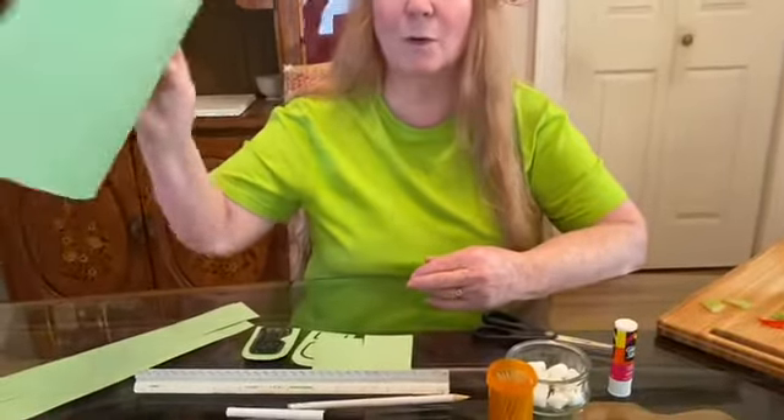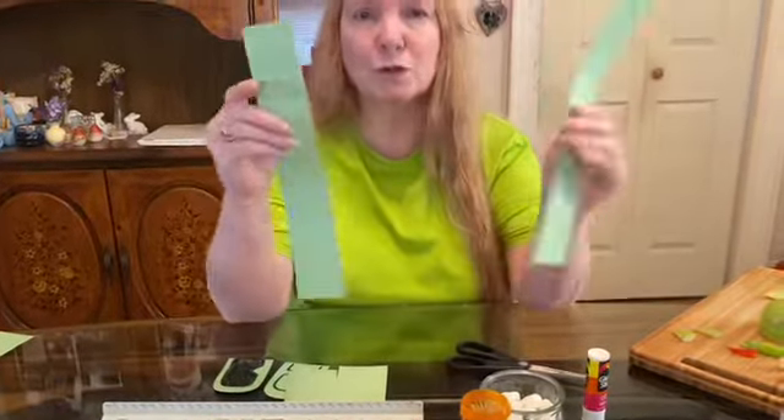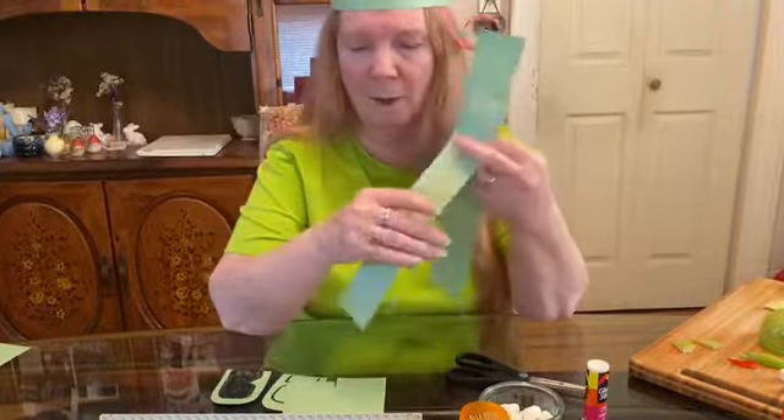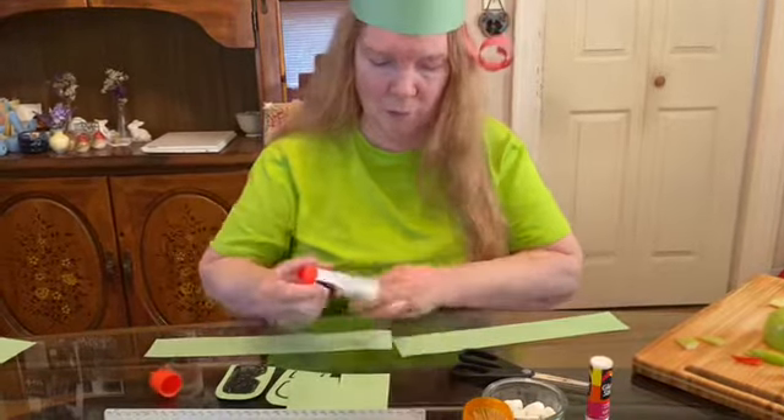So what you first need is to get a piece of green paper and cut two two-inch strips of paper, and once you do that you're going to take a glue stick and you're going to glue them together.